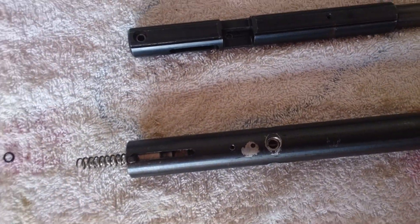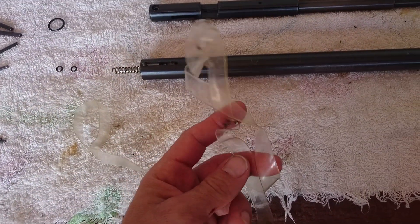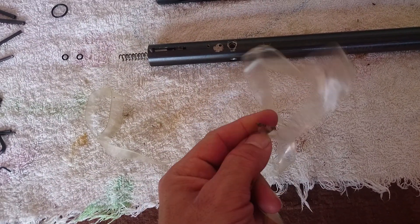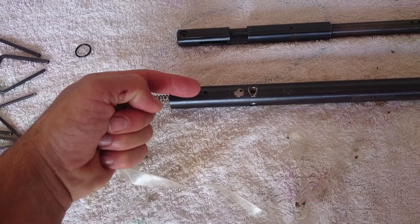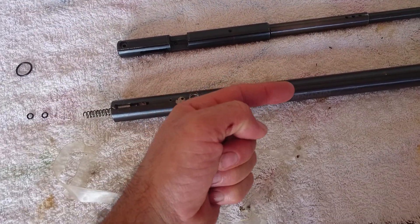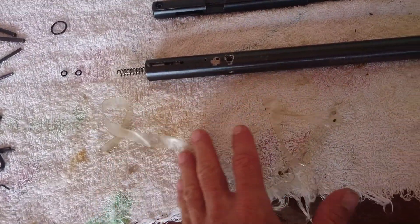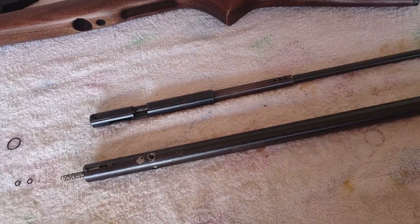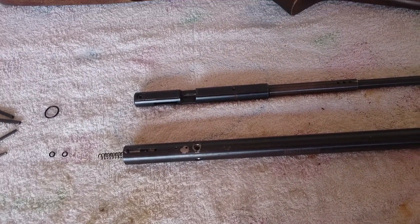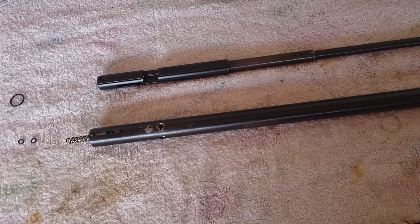I will temporarily use these semi-elastic strips around here and around here to secure the barrel to the reservoir for a period of 48 hours while the glue cures.